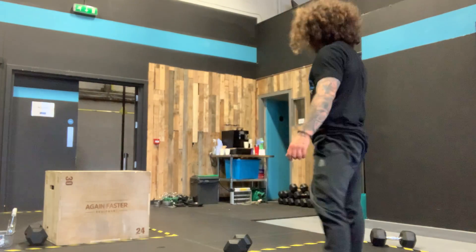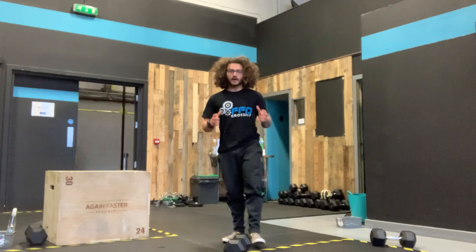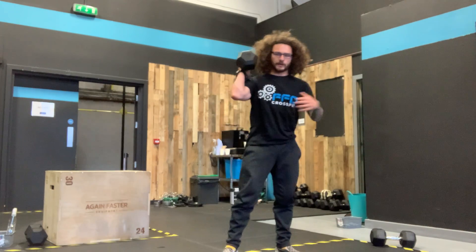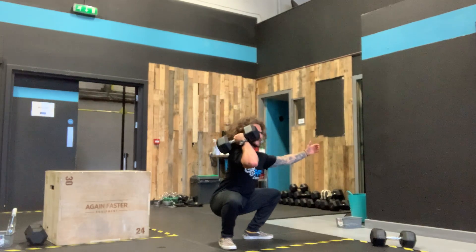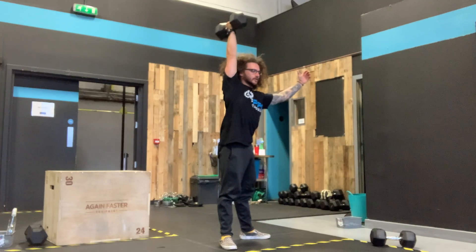So, our thruster — you can hang on to a dumbbell, backpack, wherever you want to. If it's heavy enough, you can hold on to it in a front wrap. It doesn't have to be single arm. We're going to air squat or front squat — hips go back, knees go out, elbows base hand. Press through your whole foot, punch the hips through, punch the dumbbell overhead.